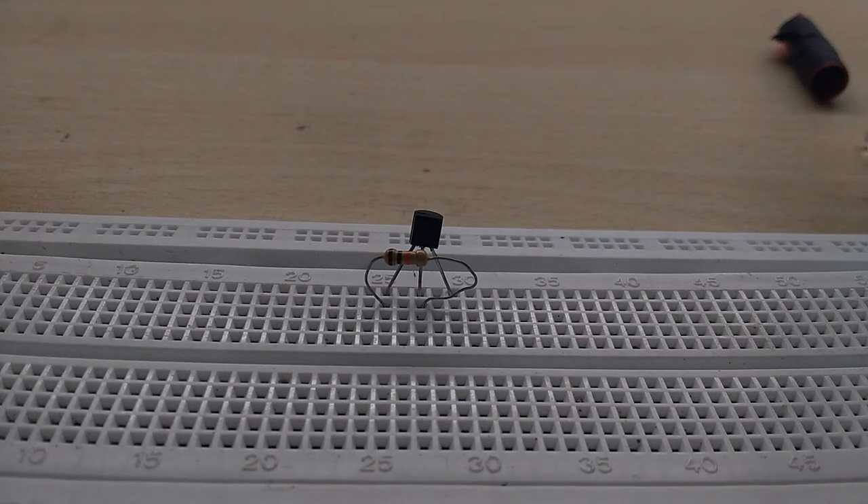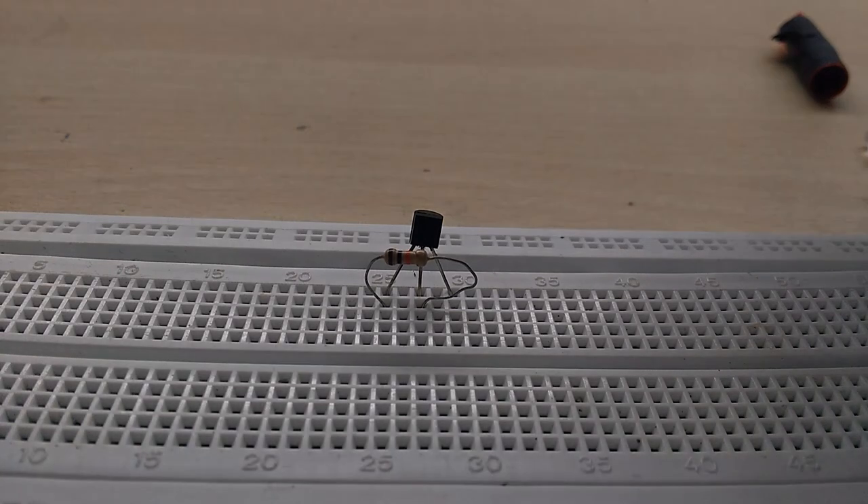You have a 1kΩ transistor resistor. We can use the LDR — the light-dependent resistor — in this circuit.